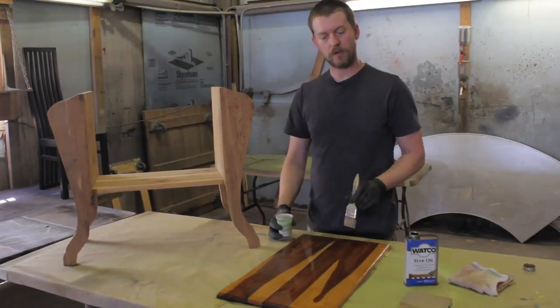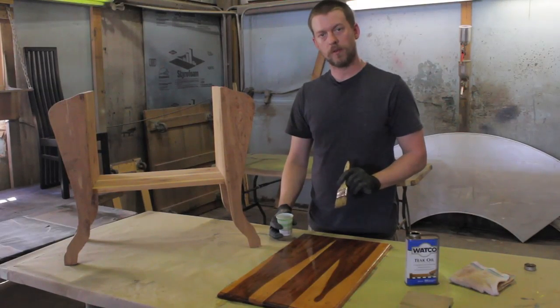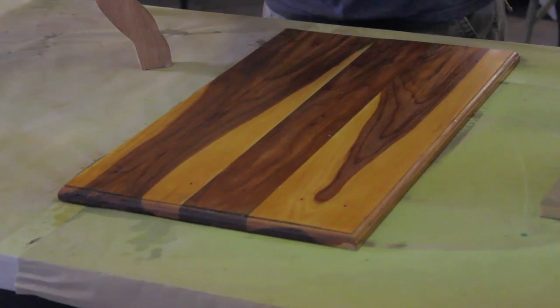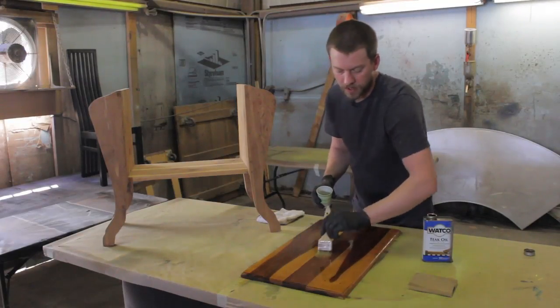After you've applied the first coat, you let it sit for 30 minutes to fully absorb into the wood. After 30 minutes you're going to reapply it again in the same way and allow it to sit for 15 more minutes.